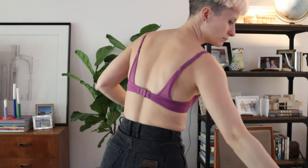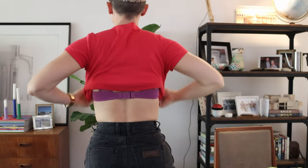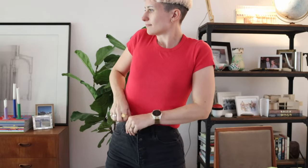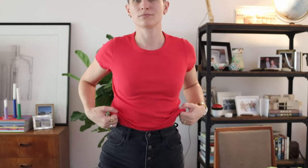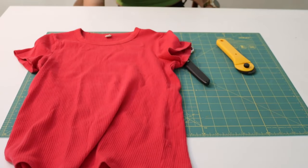Diving right into these flips, I want to do something with this pink Uniqlo t-shirt, which is basically the same one as the green one I have on but just not cropped. I don't really wear this top much, so I want to transform it into a sleeveless cropped top with a bit of a twist in the front.